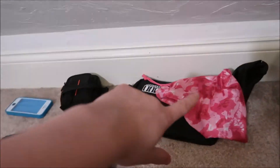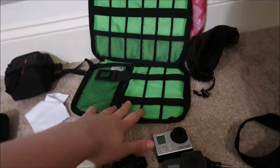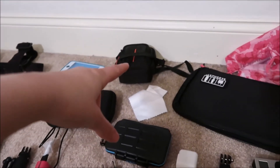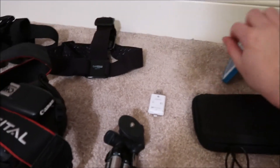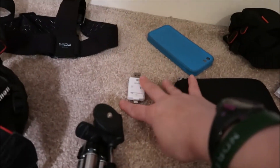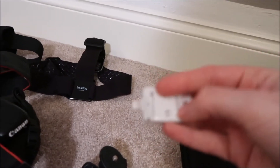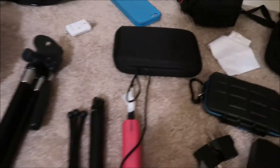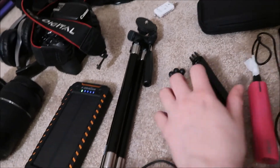I have two bags to put GoPro attachments in. I also recently bought a cord organizer — I'll put that in my case. There's the G7X case, and an extra waterproof case for my phone that a friend gave me — I'll bring it just in case, since my phone isn't a LifeProof. There's also an SD card adapter that lets you put a micro or regular SD card into a USB port on your computer.